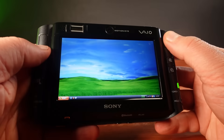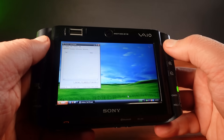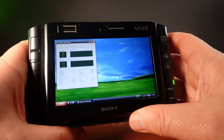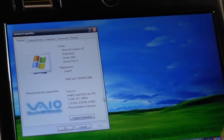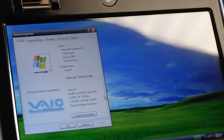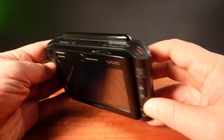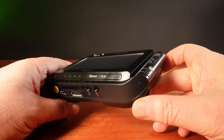This VAIO runs Windows XP like a champ on its Intel Core Solo 32-bit CPU. Make no mistake, I have some big hurdles to cross. First, the 32-bit CPU inside simply won't cut it. That means I'll be taking this apart and pulling its heart out. If I can upgrade the CPU, then we can get on with showing Windows 11 who the boss is here.